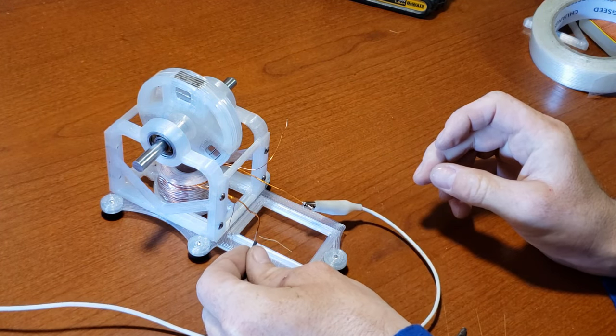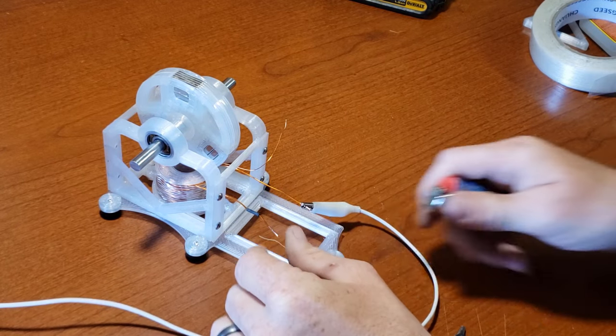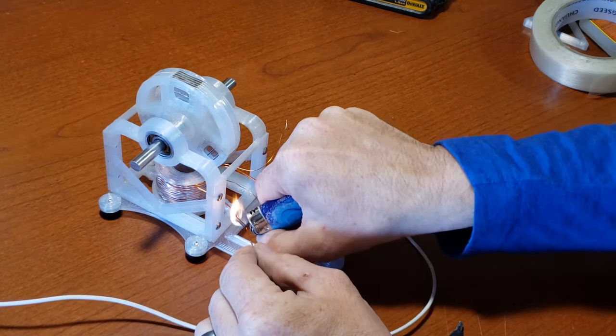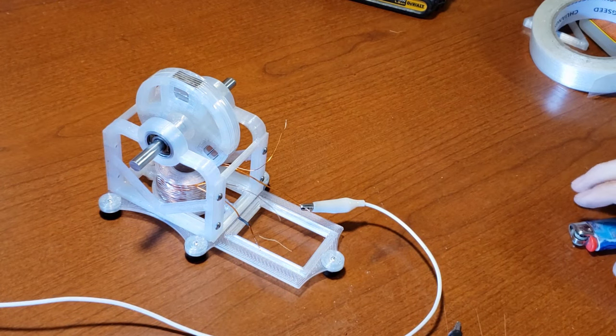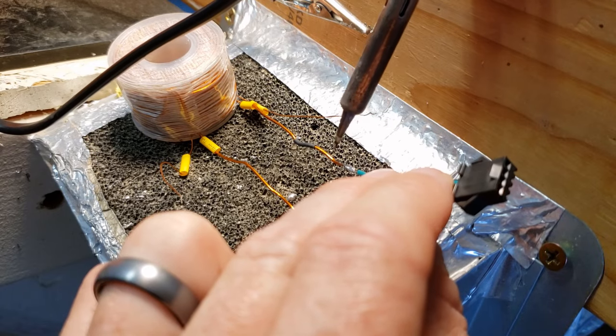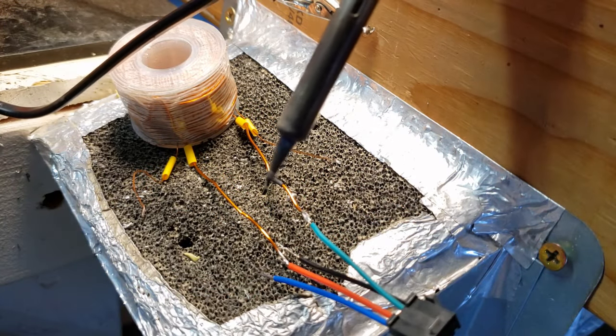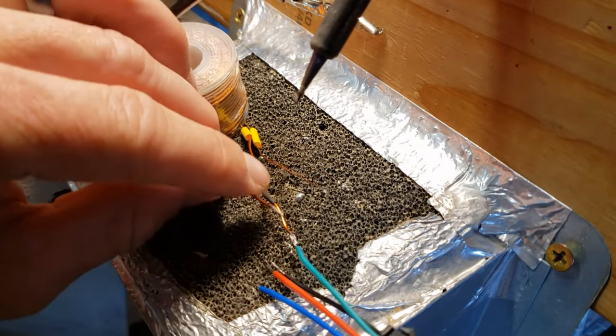When your rotor magnet is pushed away from the coil, mark the negative leg of your thicker wire. Here, I'm attaching a 4-pin wire connector to quickly swap out coils for experimentation. Connect the green wire to the negative leg we previously identified — this is the collector wire.